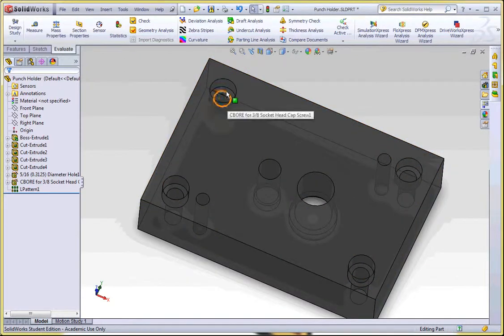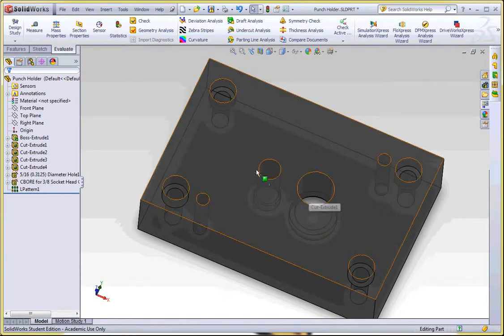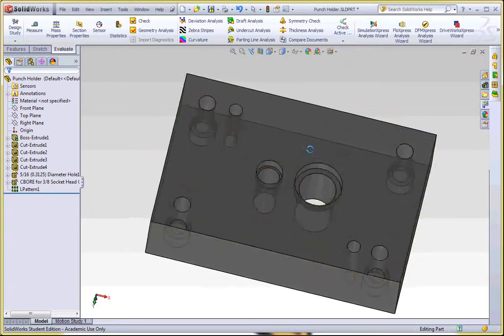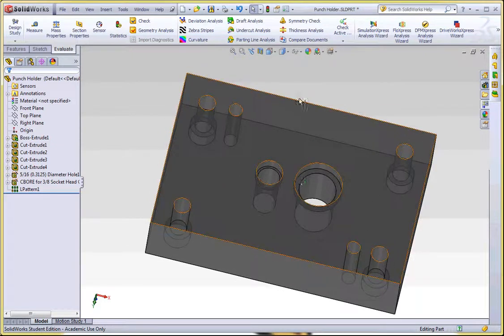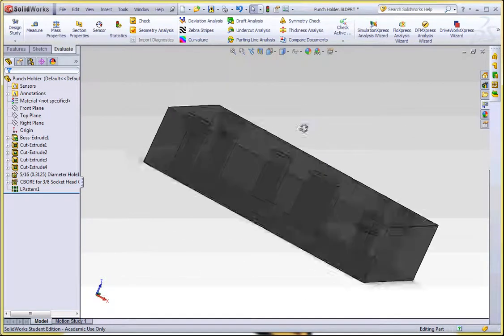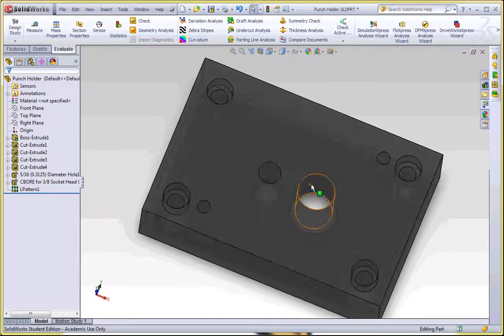Everybody will have a part that looks exactly the same to start with. It'll have four holes in the corners that are counterbored — that's to hold this block into the stamping machine — and the tool dowel pins here will locate this block to the stamping machine. Those won't change for anybody. The only things that are going to change are these two bored-through holes and on the back, the two counterbores. Those will be different for everybody, and the spacing between these holes will be different based on your washer size and your advance.